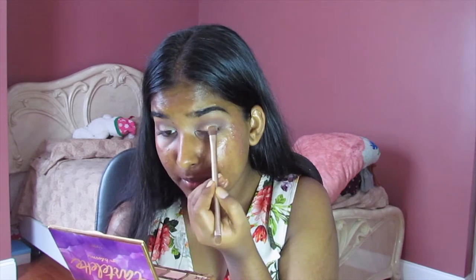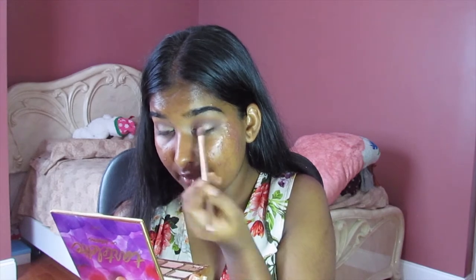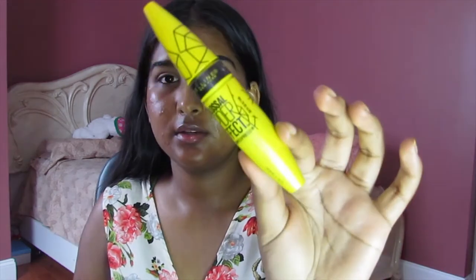If you have a glitter glue, I recommend putting that down before you put any glitter down. I have one — I just forgot to use it. And just diffuse. I'm going to go in with mascara right now — Maybelline Colossal Spider Effect Mascara — and just coat my lashes with that.